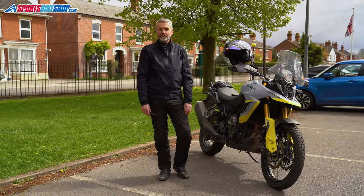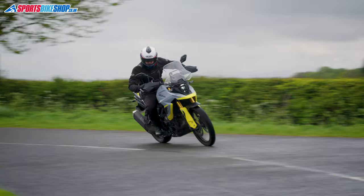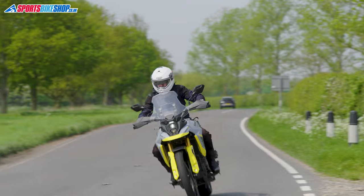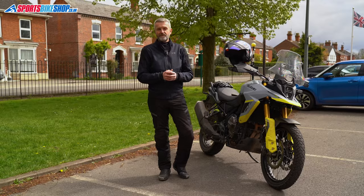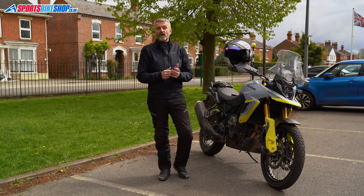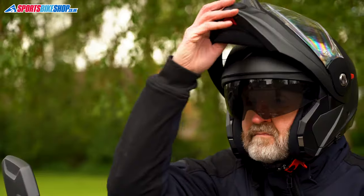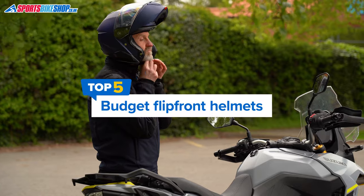Hi, I'm Tony and in this video we're going to run through five of the best budget flip front or modular helmets. For the purposes of this guide we've set that budget at £200. Now three of the helmets here push right up against that price limit, but there are a couple of cheaper options worth considering. All of the helmets featured are approved to the new ECE 2206 safety standard, and they're all here based on a combination of owner feedback and our own findings from trying them out on the road.